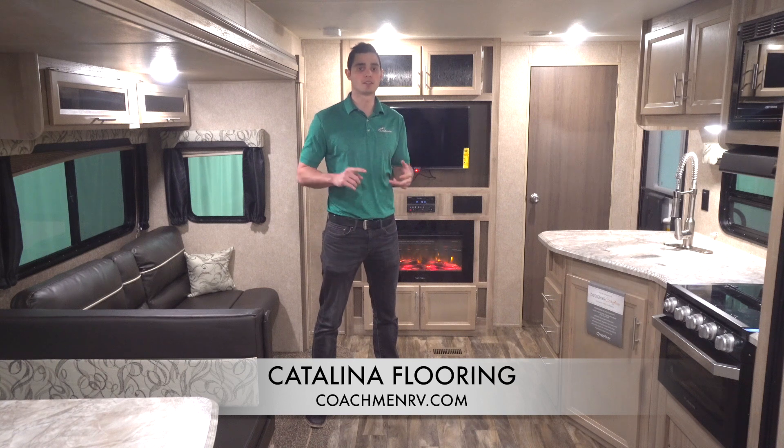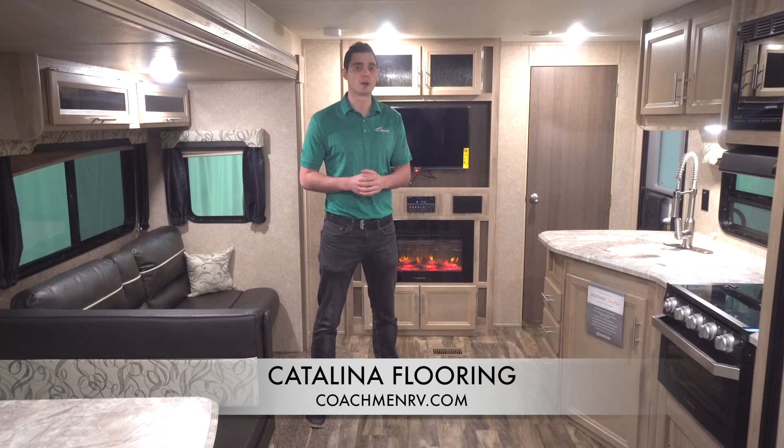Our Legacy Edition, SBX Edition, Destination Series, and Trailblazer floors are all built with the same quality materials and build practices.